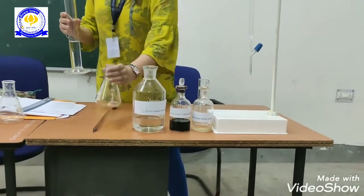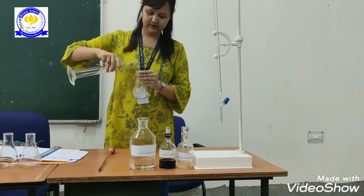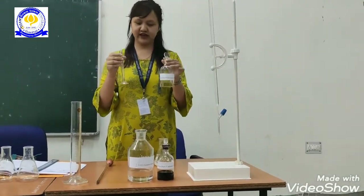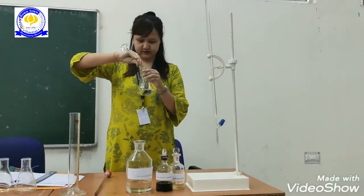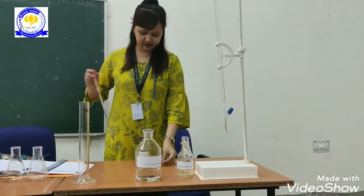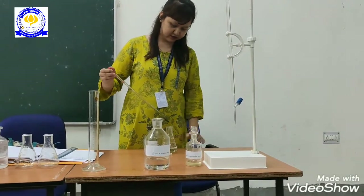Now what we will do is fill this conical flask with 100 ml sample of water. This is 1 ml of ammonia buffer solution which I have already added here. Next, we will take the Eriochrome Black T and add the indicator using this pipette.